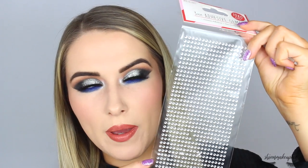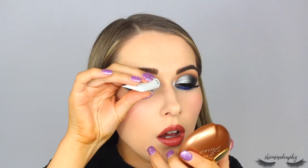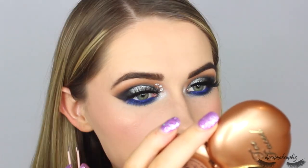I almost forgot the gems! I've got gems from Poundland to jazz up the look. I'm going to put about three in the outer corner of each eye. I'm using a little Superdrug lash glue on a tweezer to place them — I accidentally used way too much glue which went disastrously wrong, but I'm salvaging it. I actually really like how it turned out, so I'm leaving it.